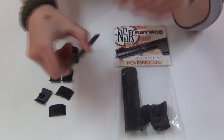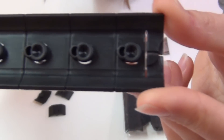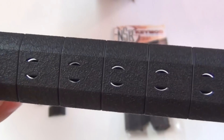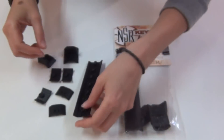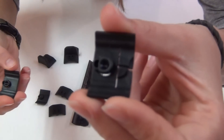All of these panels and hand stops install by just snapping them right into the KeyMod slots on the NSR. As you can see, they don't have screws and they also don't use rail sections to attach onto. I do want to point out, though, that some of them do have a locking part, so be sure to read the instructions.